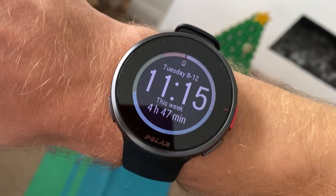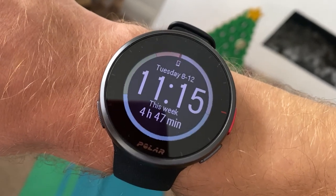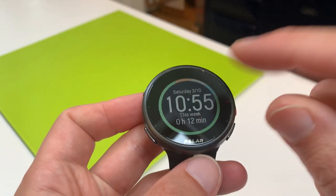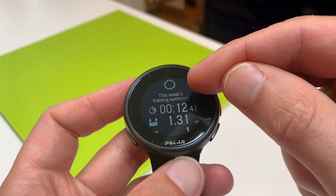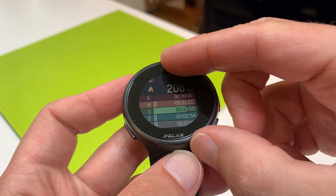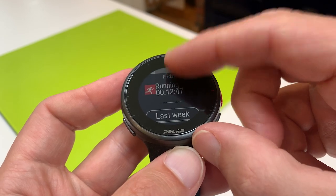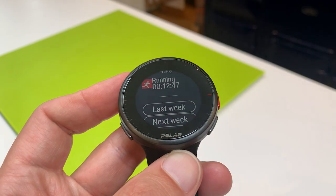One particularly liked small feature is the weekly training view watch face — showing the time with a ring around the outside displaying time spent in each heart rate zone plus total training hours. It gives a very clear snapshot of training balance at a glance: lots of time in zones one, two, and three for easy running, with some orange and red from intervals or tempo work.